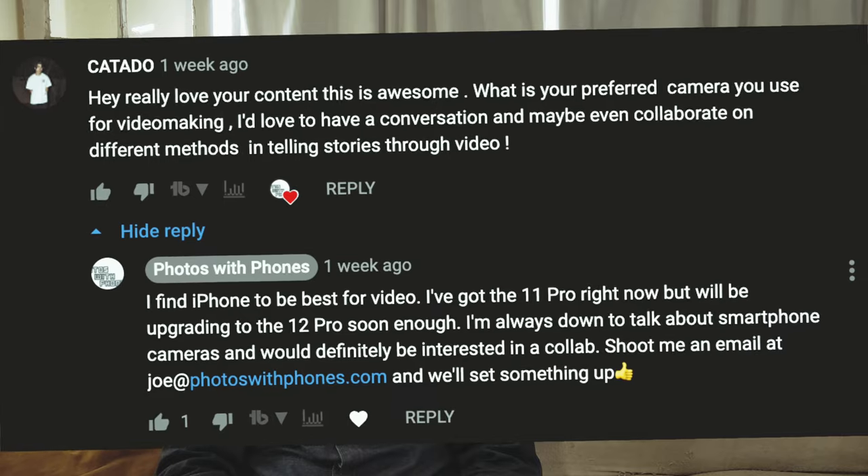That's all I got for you. If you feel like you got value from this video, go ahead and hit the like button — it definitely helps Photos with Phones out a lot because it forces YouTube to show our videos to other people. Comment down below and let us know if you're going to pick up the 18 millimeter wide lens from Moment, or if you want to pick up something else, ask us about it — I'd love to chat. If you do comment anything at all, regardless of what social platform it happens on, you'll have a chance to be shouted out at the end of one of our videos.